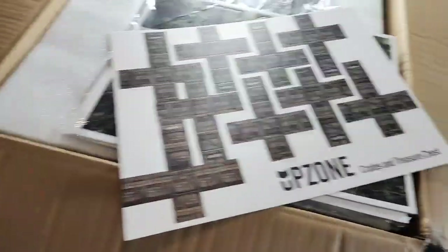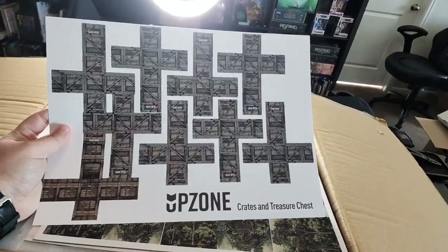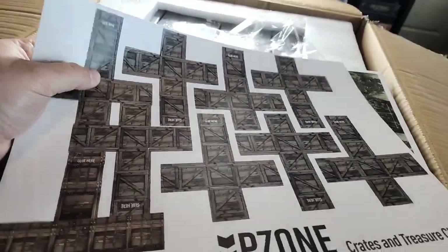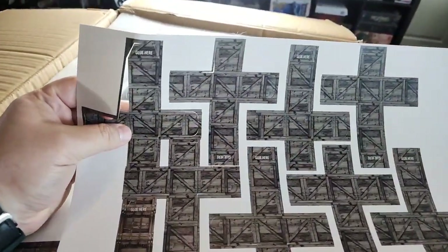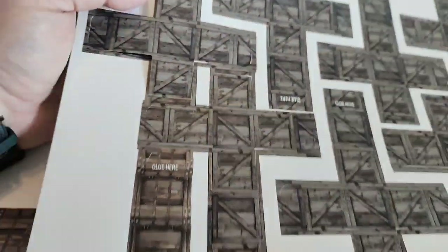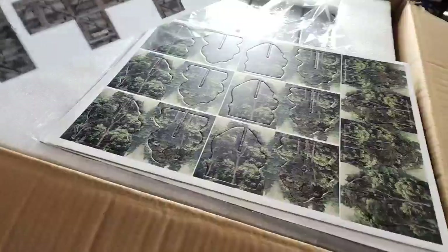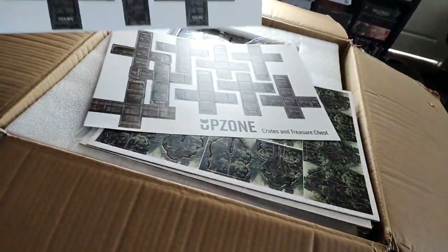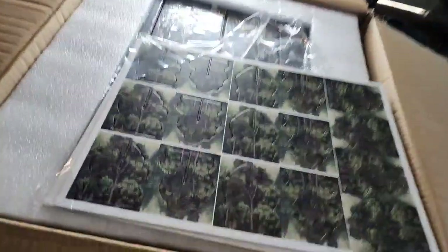Pretty much the only thing in the game that needs a little assembly - and this is one of the stretch goals - is the crates and treasure chests. You pop them out and just stick a little dab of glue, which will turn it into a permanent box. We marked it for you to help out. Fold them together, little dab of glue, and you've got some boxes. These are all fun little free stretch goals, and there's a ton of them - you'll have boxes of fun, literally.